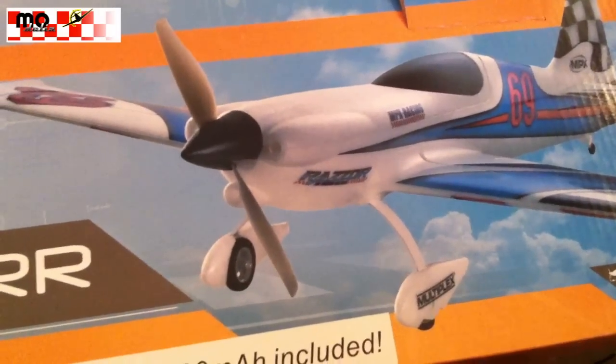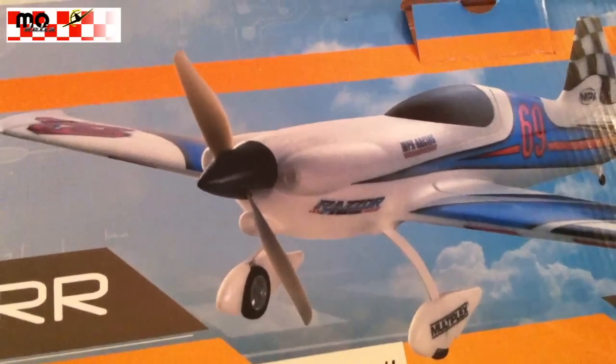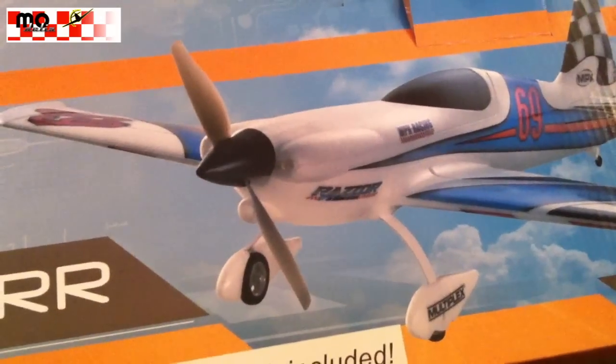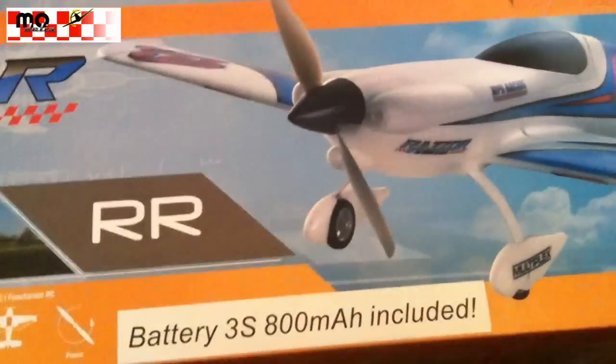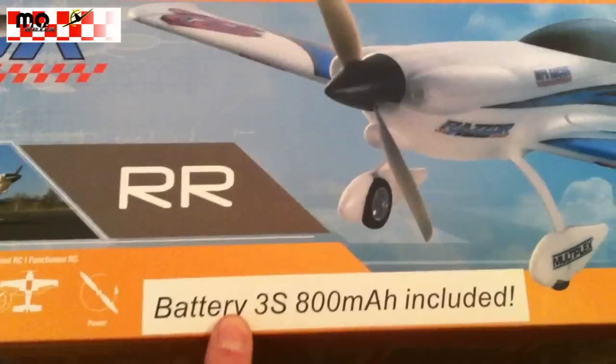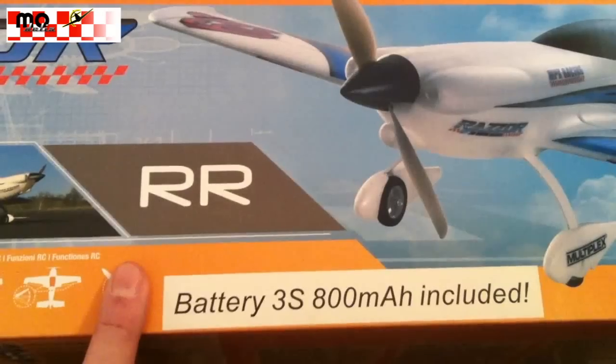This is a small model with just 620mm wingspan and it's a RR, which means ready to run. And yeah, let's have a short look. As you can see, the batteries are included — the batteries are still there. So ready to run, and let's have a look inside.